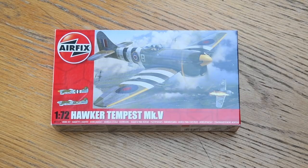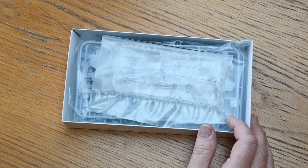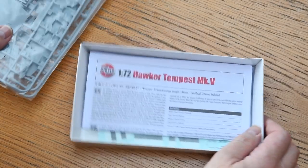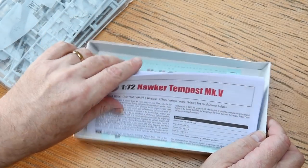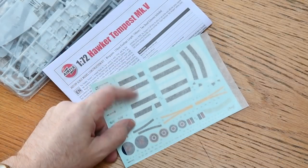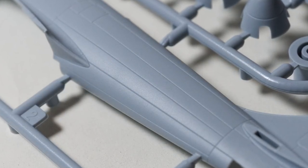The kit box opens at the top. Inside we get the clear sprue, the grey plastic sprues, the instruction leaflet and the decal sheet. There are four grey plastic sprues with all the parts for this kit, plus a few extra bits for other versions that might be released later.